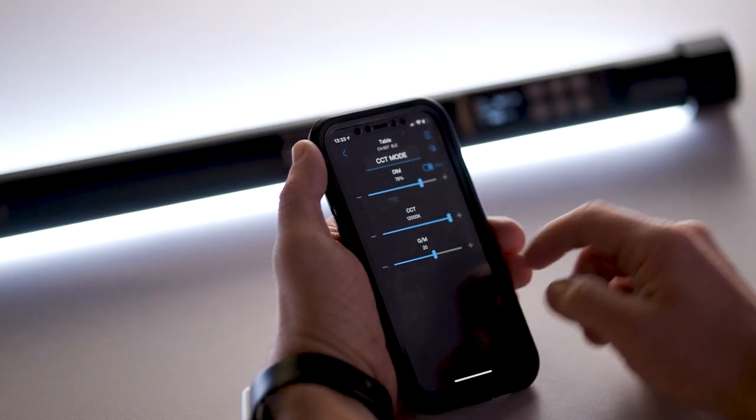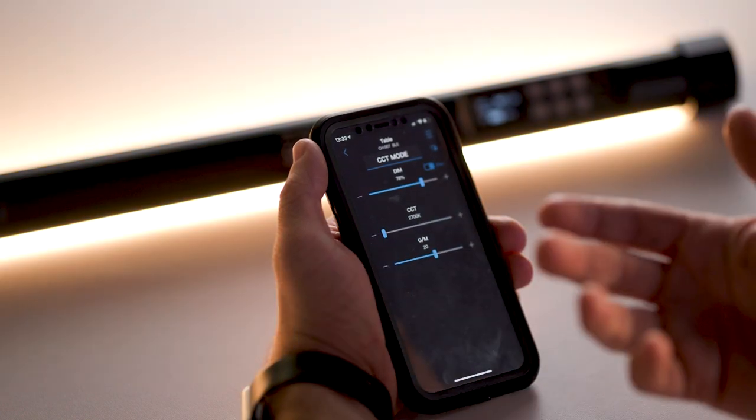In terms of other features in the app, CCT mode gives you the ability to adjust colour temperature. Being an RGBWW fixture, it works all the way from 2,700 Kelvin — very tungsten — through to an extreme level of 12,000 Kelvin. That's insane. With a standard bi-colour light you'd only have two chipsets, but with the RGBWW chipset you've got the ability to work through that entire spectrum.